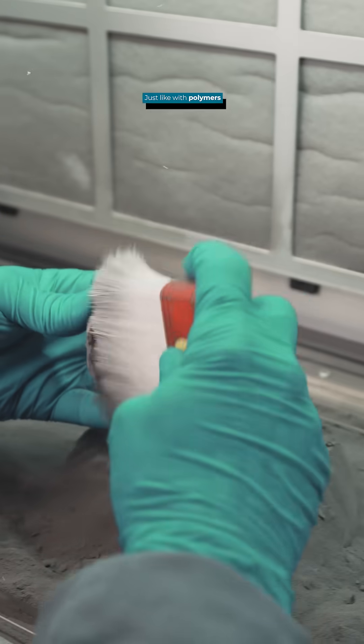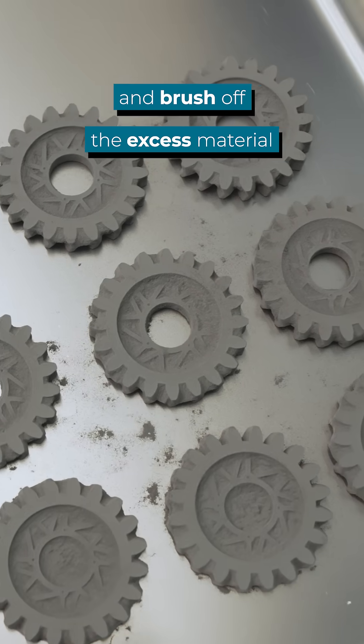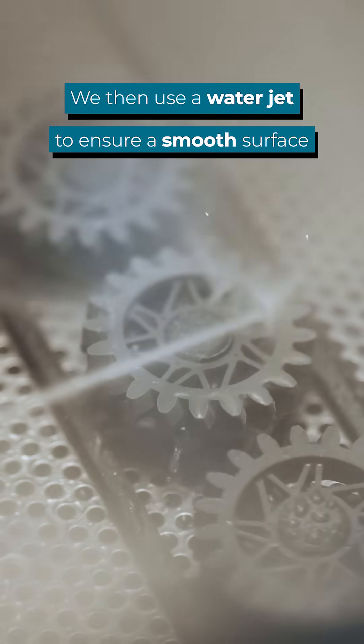After fusing the powder together at only about 50 degrees, we can now clean our parts. Just like with polymers, we simply unpack the powder cake and brush off the excess material. We then use a water jet to ensure a smooth surface.